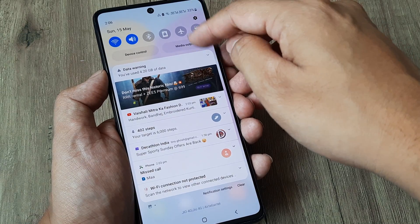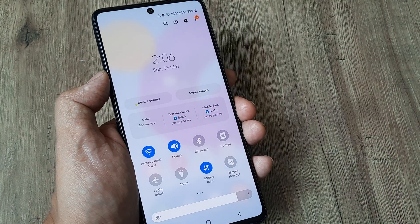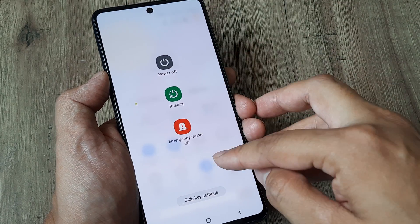The next method is to simply swipe from the top, then swipe again, and you are presented with a software power off option. This is common for all Samsung devices — simply tap on it and you can go ahead and power off the device.